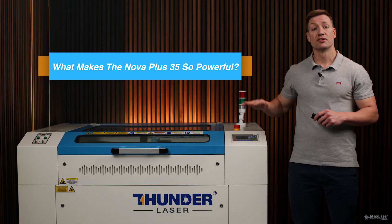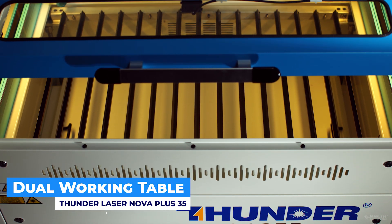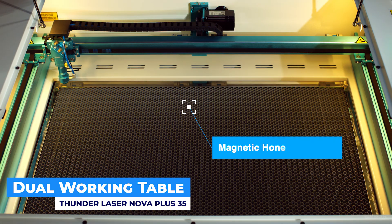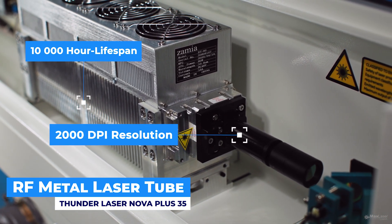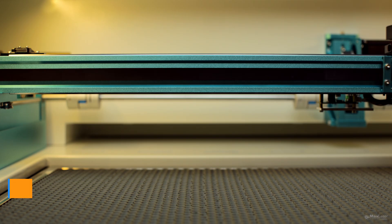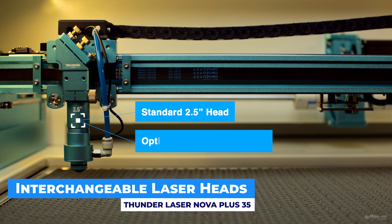What makes this Nova Plus 35 so powerful? The dual working table comes standard with both a blade table and a magnetic honeycomb bed for ultimate material flexibility. The RF metal laser tube delivers up to 2,000 DPI resolution, a 10,000-hour lifespan, and significantly better performance than traditional glass tubes. Interchangeable laser heads come standard with a 2.5-inch head, with optional 1.5, 2, and 4-inch heads to suit fine detail or deeper cuts.